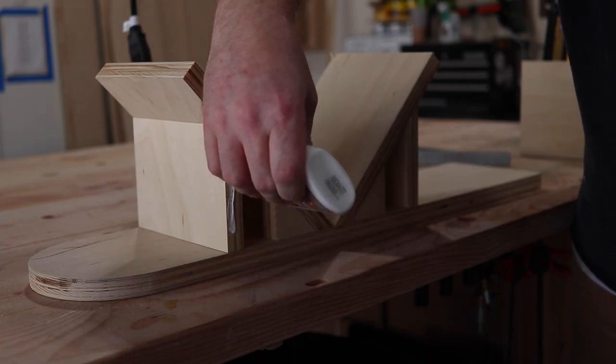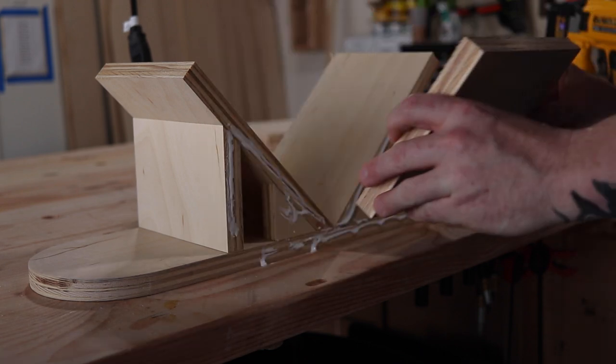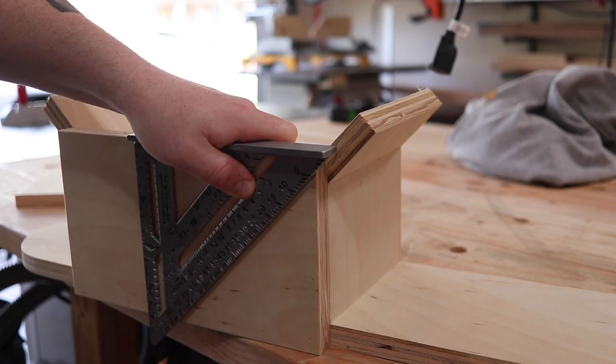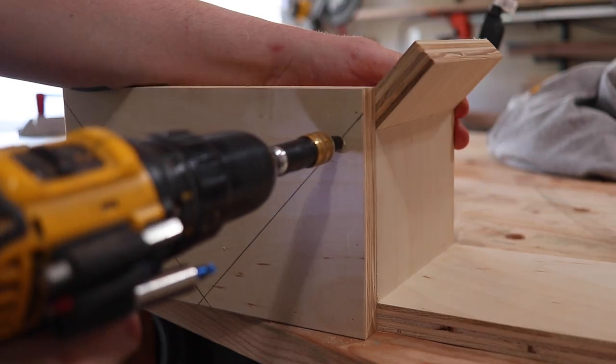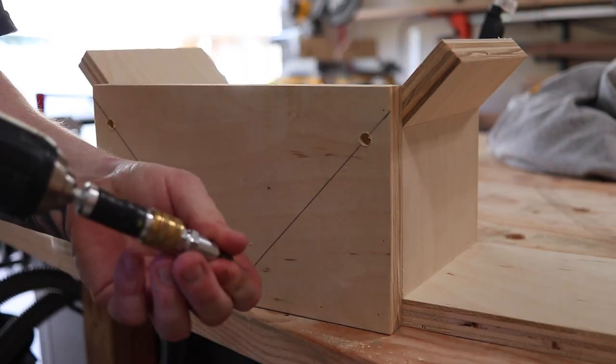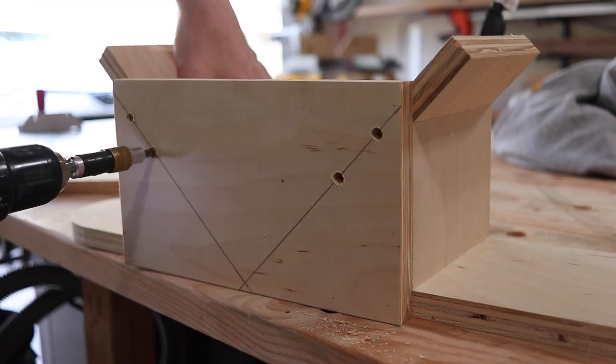Now that I have the main frame complete, I'm going to add one more piece on the side so that my work piece has something to rest against when I'm making these cuts. Then I'm going to countersink some holes at the top of the jig, because I don't ever want to chance the blade coming in contact with the screws. So I countersink some screws at the top and then add one inch wood screws to hold everything in place.